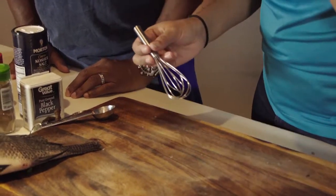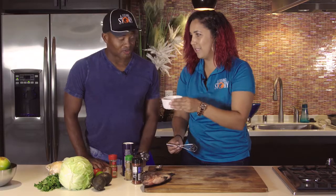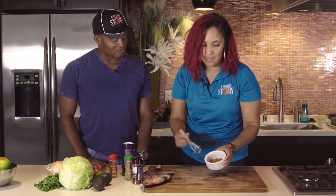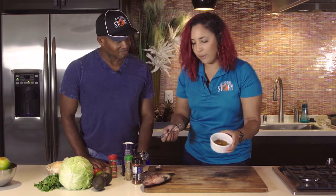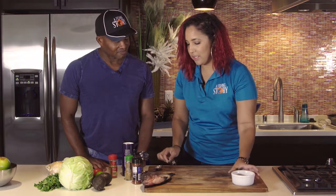Now why coriander? Coriander has some lemony notes — it's really good in Middle Eastern food and things like that. It just adds a nice little citrusy note to the spice blend. We're going to mix this together and this is going to be our taco seasoning blend. You can make this in large batches and bottle it up and keep it in your pantry, or you could just do it per order. So we're going to put that to the side.